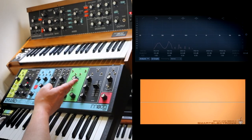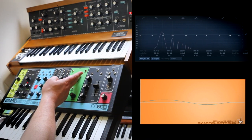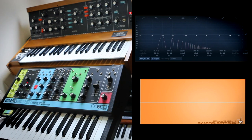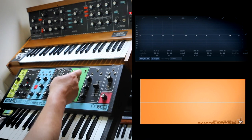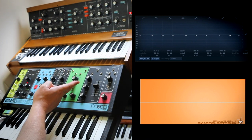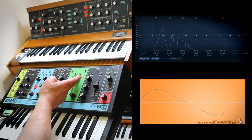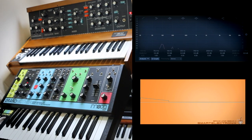Let's sweep through the frequencies. I do seem to be getting some crackle around the 11 o'clock position on the Grandmother — let's listen to that again. Yeah, definitely a bit of crackle there, which is a bit annoying. Never had that on the Mini Moog. Let's have a listen to the Mini Moog sweep.